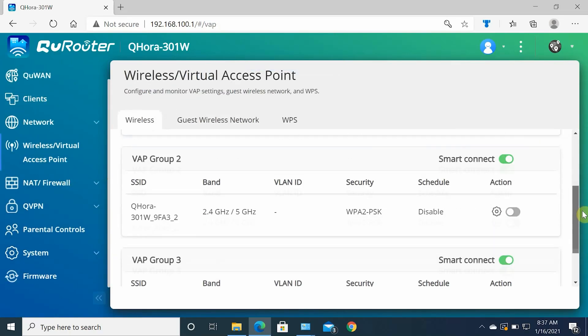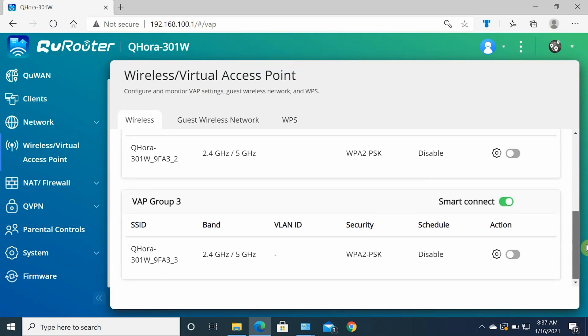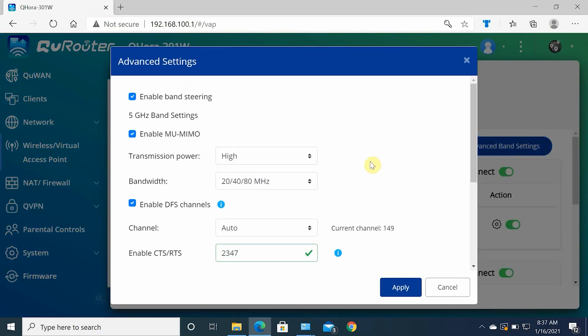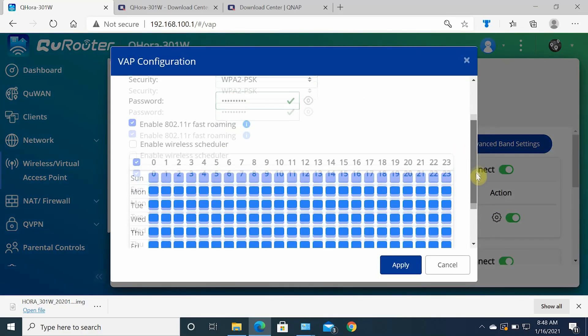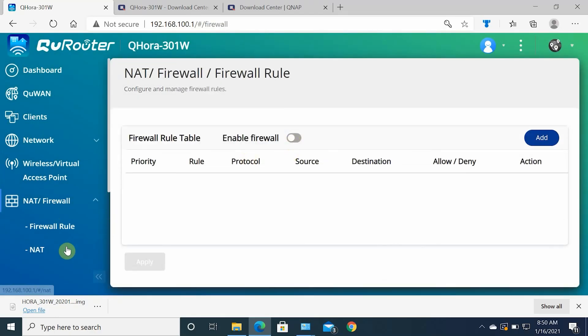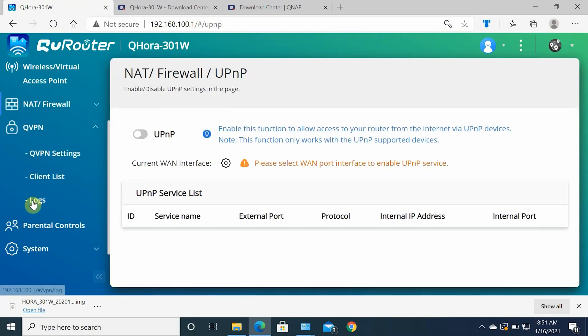In Wi-Fi settings, you can configure different VAP groups with their own SSIDs. In advanced wireless settings, you can set 2.4 GHz and 5 GHz bands separately or keep a single SSID, configure bandwidth, or select channels manually. The router didn't have 160 MHz support at the time of review but QNAP plans to release firmware with 160 MHz support soon. It also supports WPA3, which is a strong security plus. You can set up WPS, guest network, firewall with NAT, UPnP, firewall rules, and QVPN settings, client list, and logs.